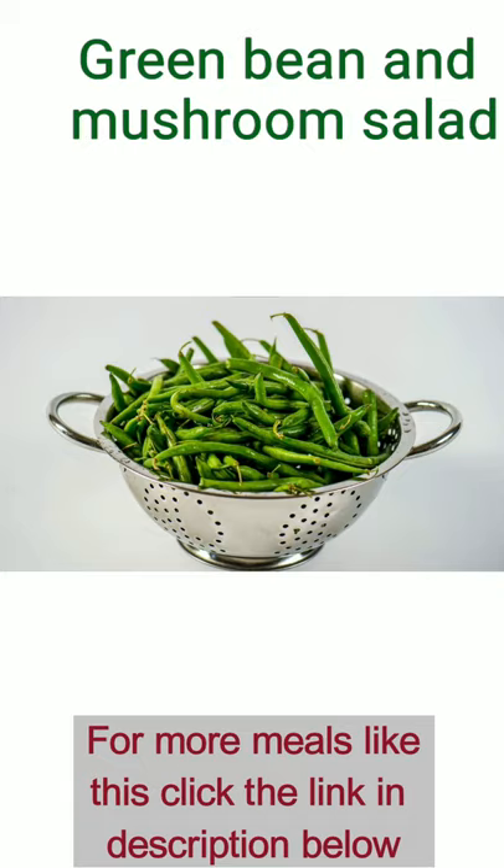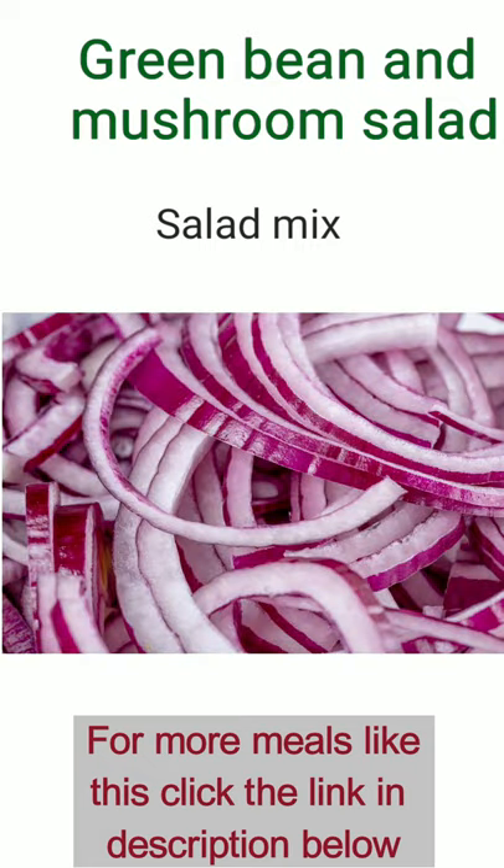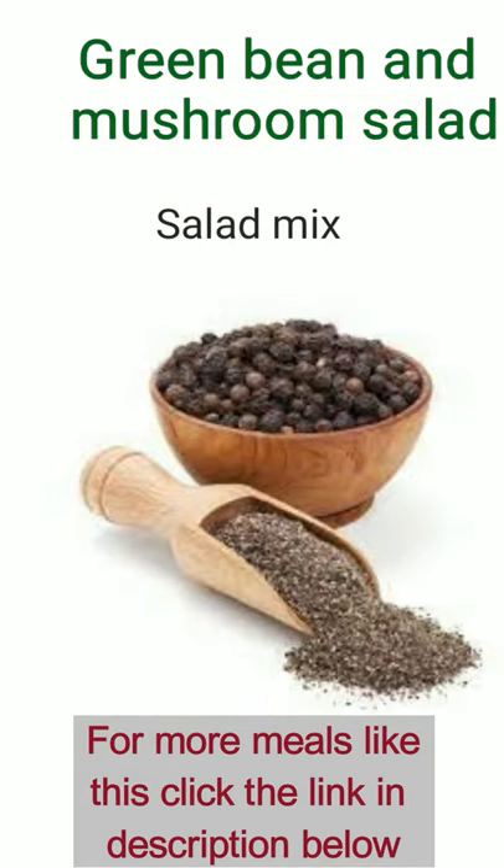Next, place them in a large bowl. Then, add the sliced fresh mushrooms along with red onion as well. Go ahead and mix them gently together.